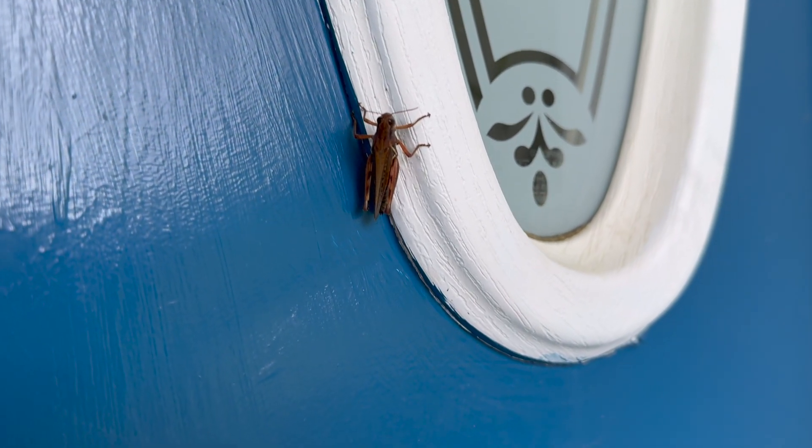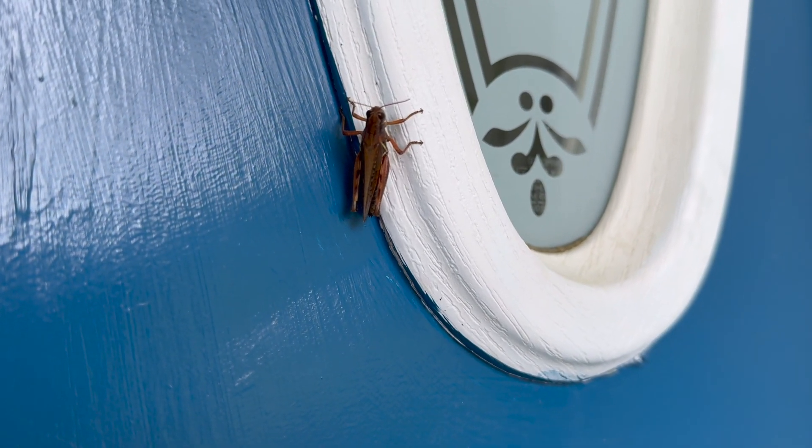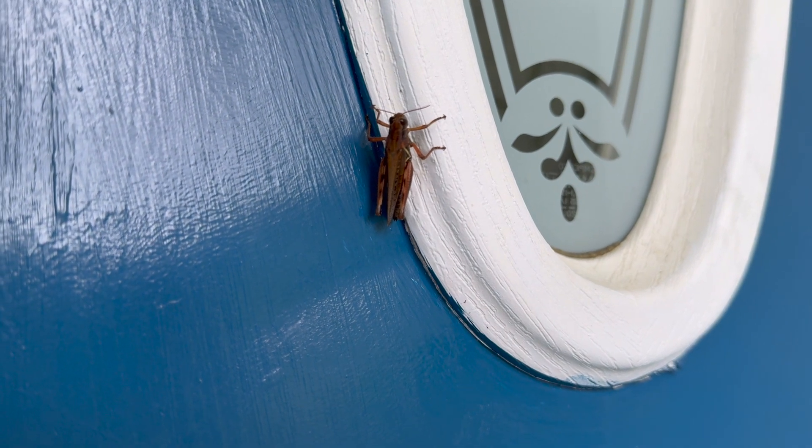I found this little guy holding on for dear life. He didn't care whether I was cleaning or not, but he's probably just praying that he doesn't get fed to the chickens.